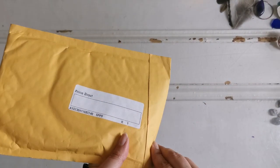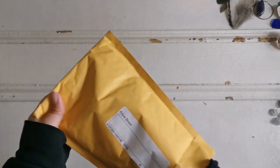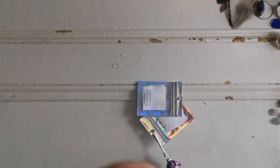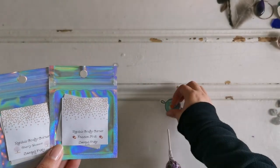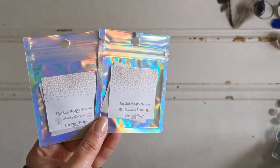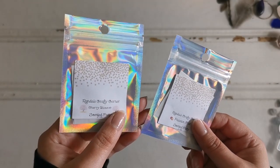Here is my next purchase, another diamond painting related item, which is from Randa's Crafty Corner. You all probably know this company. Randa is in the United States and I got two putties, a sticker, and a dum-dum. I've got the cherry blossom scent and the passion fruit scent.